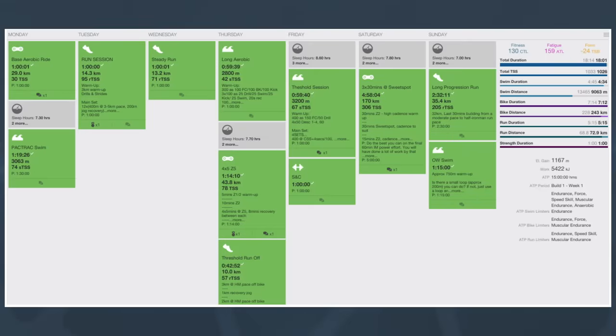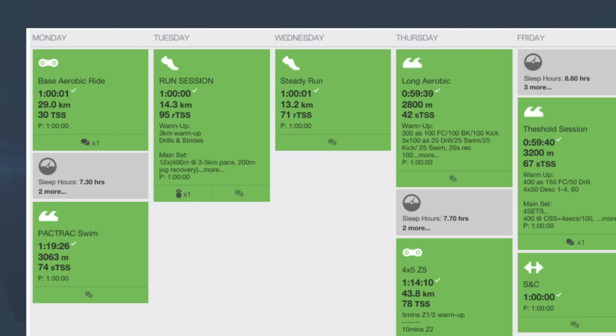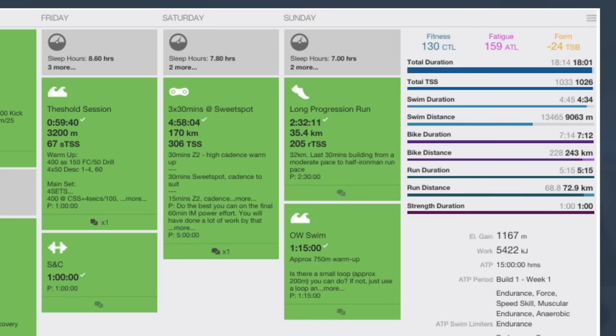Before we look through this training program, you might notice it's quite a lot of hours — 18 hours — so don't panic thinking you need to be doing that much training. This is a well-accomplished age group athlete who has podiumed at Kona. Looking at Monday, there's an aerobic ride and a swim in the afternoon — quite an easy day. He tends to have more time over the weekend so he makes use of that with longer rides and harder sessions there, meaning Monday tends to be almost like an active recovery. That's quite common for a lot of people.